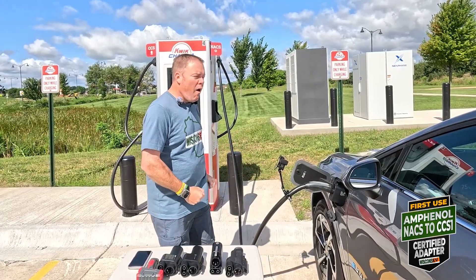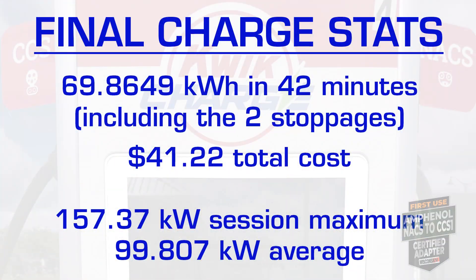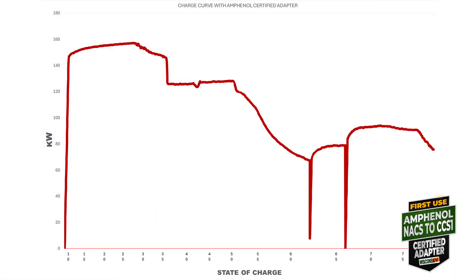We've done it — victory! We are at 80 percent. The car and the unit agree; well, this one says 79, but we'll call it good. From what I could tell, live, it was very similar to the other charge curves I've seen. Did this thing perform any differently? I don't think so.